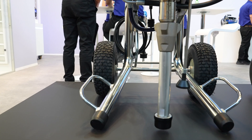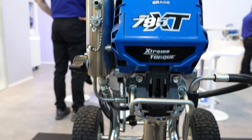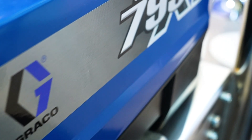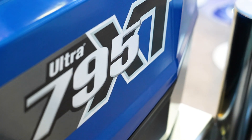Welcome to this new LS Discounter video. In this video we present the Greco Ultra 795 XT LS sprayer. We take a detailed look at the technical data, the area of application and how it works. We also show you the differences between the standard and pro contractor versions and go into detail about the scope of delivery and suitable accessories.